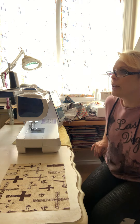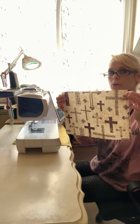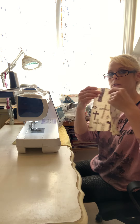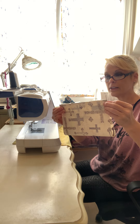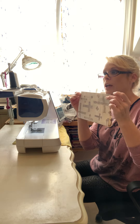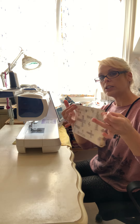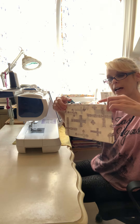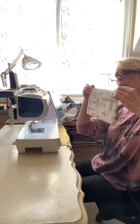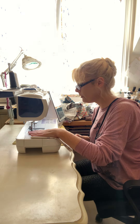So I have my fabric here cut nine by twelve. What you want to do first is fold it lengthwise, put your raw edges together, and then I use a quarter-inch seam allowance. I'm going to sew the side that is opposite the folded side first.